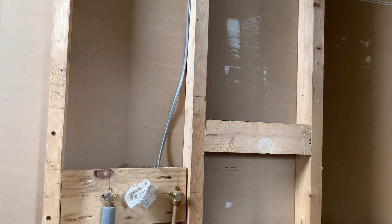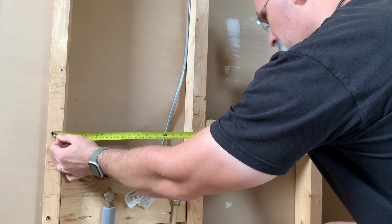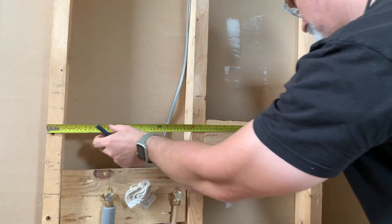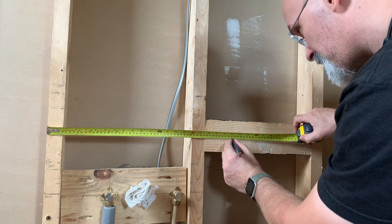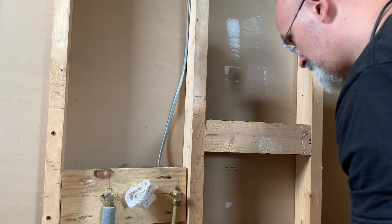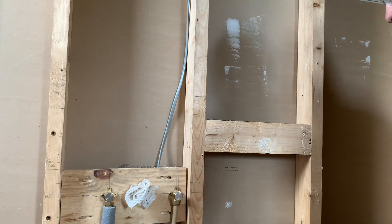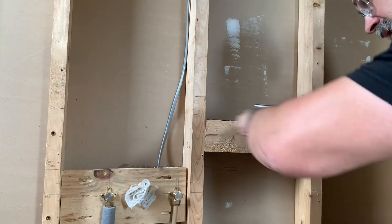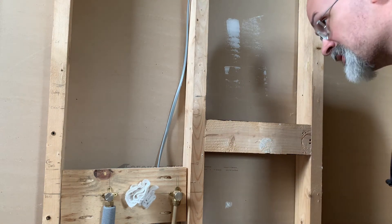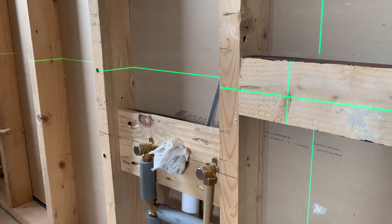Now I'm just going to eyeball the distance from this screw to the other one - it's two centimeters, so 54. It should be 54 over here - give myself a mark right there. Now switch on the laser again, give myself the level line across again, and make the mark proper. There is my measurement right there.